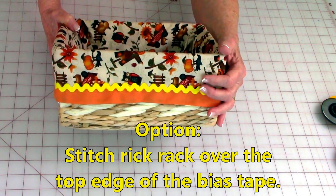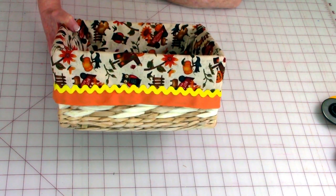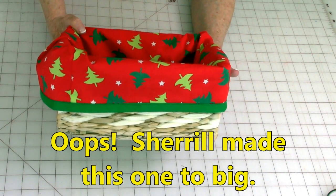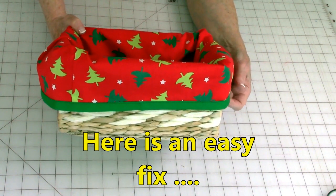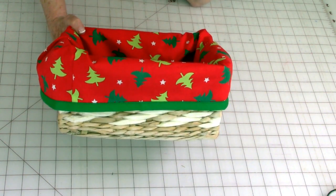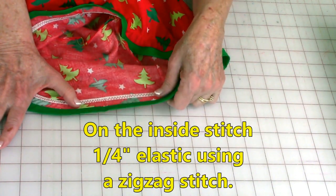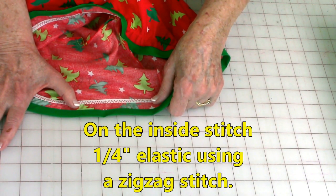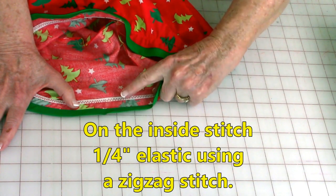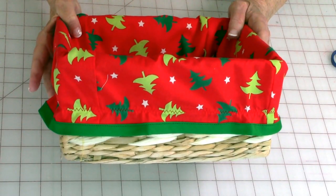One more trim you can add is to lay rickrack over the top edge of the bias tape and stitch it all around. You can even put a little ruffle on here, or if you have a sewing machine with decorative stitching, you can do decorative stitching along the edge. Here's one I made a few days ago — I was really tired and made it too big, but I really loved the fabric. So here's something you could do: lay your elastic down, pull on the elastic while keeping the fabric straight. With one hand manipulate the fabric, with the other stretch the elastic. Do a zigzag stitch down the center, and when you release it, it gathers up and hugs the basket.